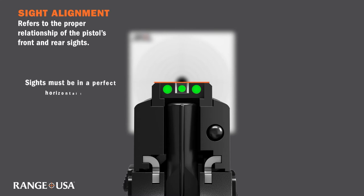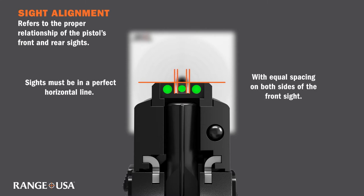Your front and rear sights must be in a perfect horizontal line. Once you have established a perfect horizontal line, let's look at the spacing between both sides of the front sight. There should be equal spacing on both the left and right side of your front sight sitting in the notch of the rear sight.